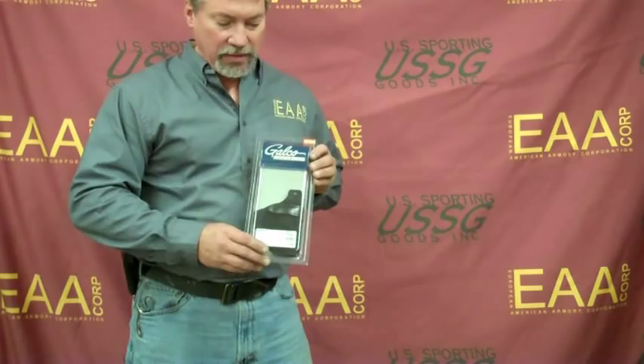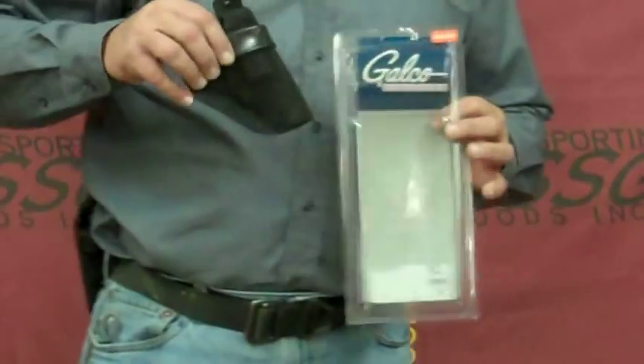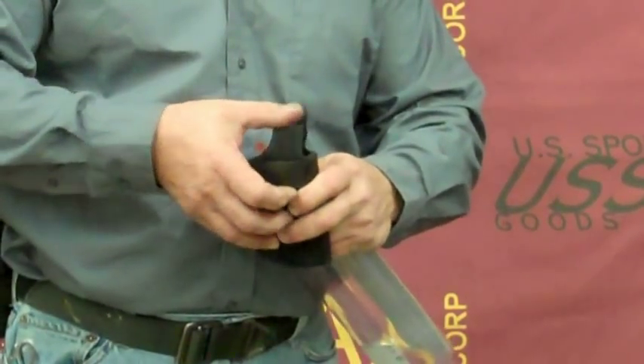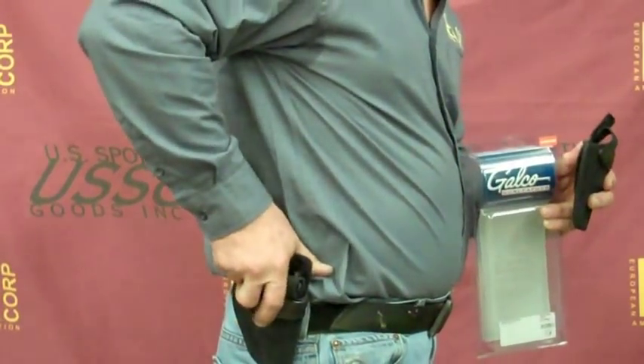Hi, and welcome to another EAA Day at the Range. We are now offering a leather holster for our Windecator 2-inch series revolvers. Built in the United States by Galco, full leather construction, reinforced mouth, reinforced thumb snap for quick release, and the mouth of the holster is reinforced for quick return.